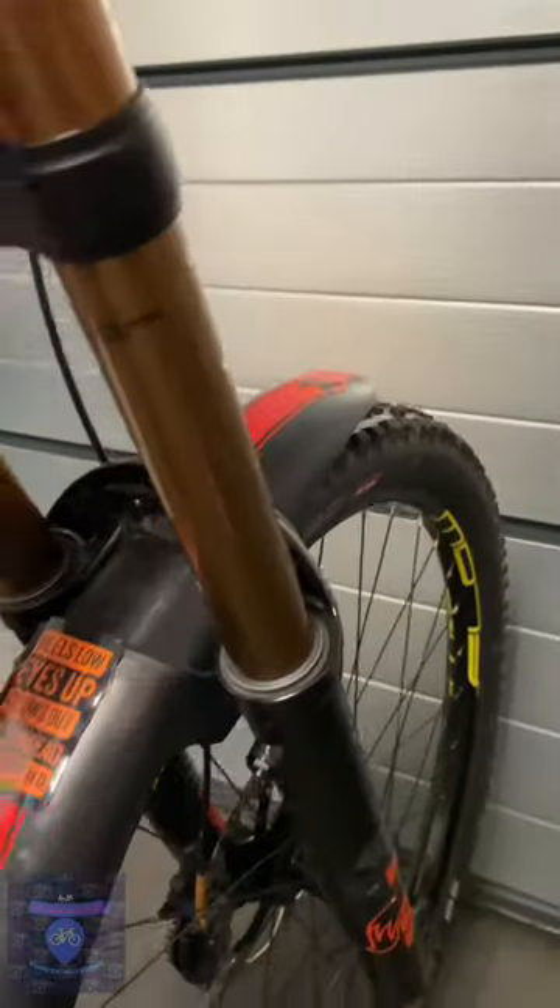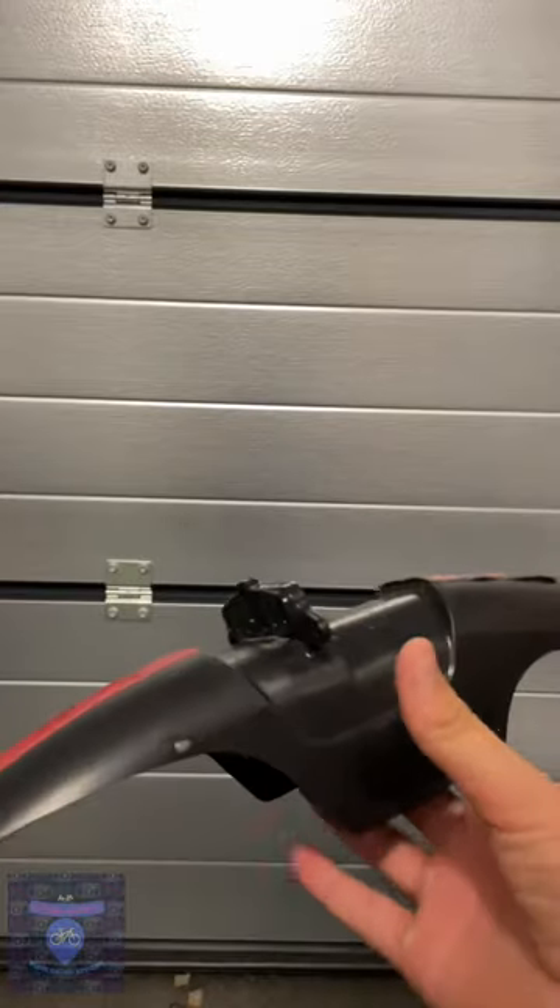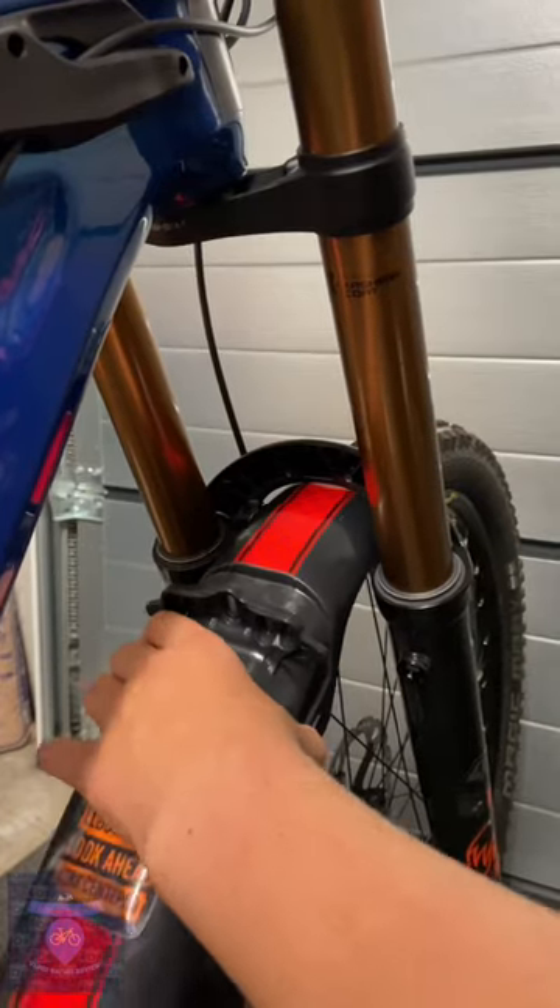How to install a bolt on a Mudhugger mudguard. Step 1: get your mudguard and squeeze the wings to get it past the forks.